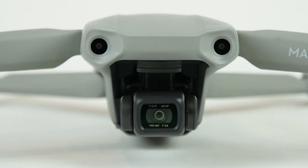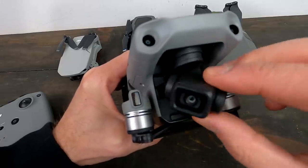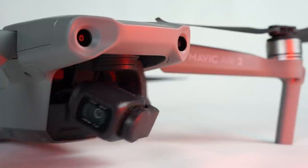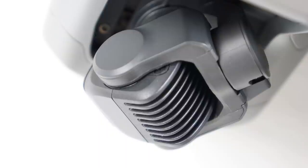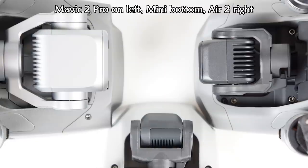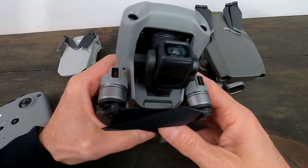Let's take a closer look starting with this camera — it's impressive. We've got a 48 megapixel sensor, field of view is 84 degrees at f2.8. Look at this gimbal: tons of travel, good look-up angle. On the back of the camera, notice all those ridges — that's a heat sink for heat dissipation. The Mavic 2 was plagued by heat problems, which is why it doesn't have 4K60, but we do have it on this one, which is pretty awesome.